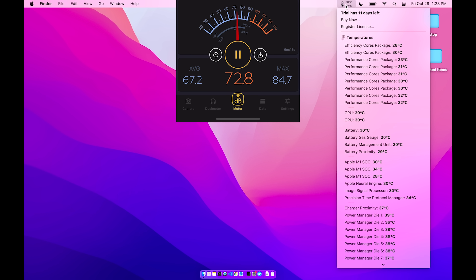Moving on — MacBook Air. Just kidding folks. It does not have a fan and you can see TG Pro takes that into account. There is no fan information and there is no fan control — just a temperature gauge.